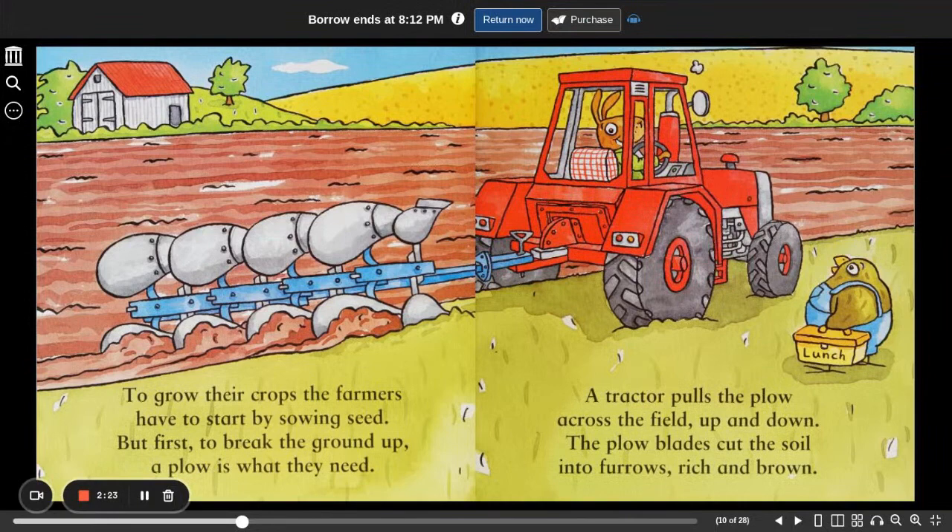To grow their crops, the farmers have to start by sowing seed. But first to break the ground up, a plow is what they need. A tractor pulls the plow across the field, up and down. The plow blades cut the soil into furrows, rich and brown.